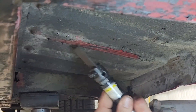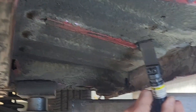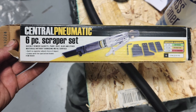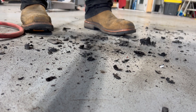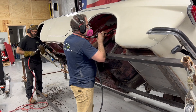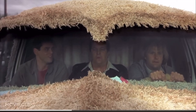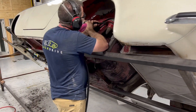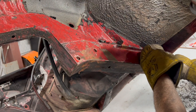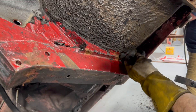Whoever was the undercoater at the Volvo factory must've got paid by the pound, because every square inch of this car is covered with rubberized undercoating. It required the use of air nibblers, air scrapers, and tons of elbow grease just to get down to the primer and paint the underside of this car. By the way, don't forget to wear your ear protection when you're doing work like this. Luckily, this car wasn't too bad — it had very few rust holes. Every once in a while, you'd find a few pinholes in the floorboard.